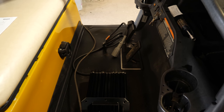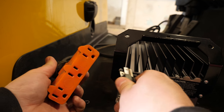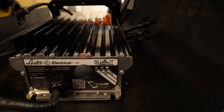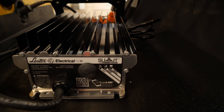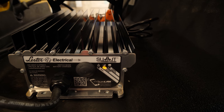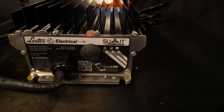Here's our Lester charger — I just took it out of the box. I'm not going to do an unboxing video; it's pretty straightforward. Here are our indicators. We'll line up the slot and plug it in. You can see the indicator light will start flashing — because it's blinking, it's charging. We'll just leave this cart charge here and it'll be ready for the customer when they're ready to pick it up from storage.